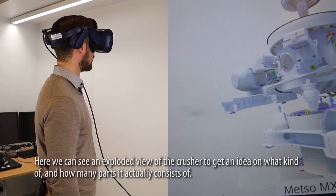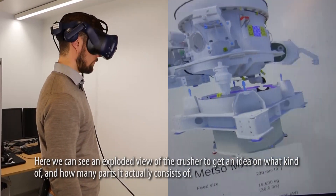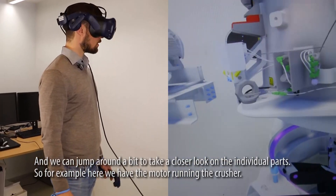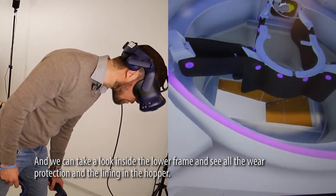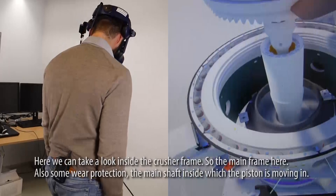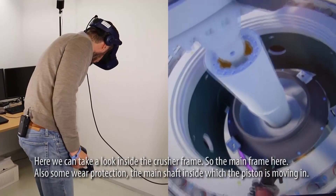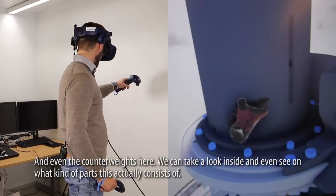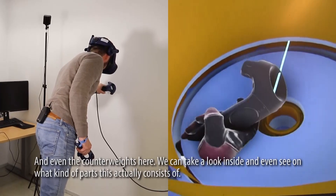So here we can see an exploded view of the crusher, to get an idea of what kind of and how many parts it actually consists of. We can jump around a bit to take a closer look at the individual parts. For example, here we have the motor running the crusher, and we can take a look inside the lower frame and see all the wear protection and the lining in the hopper. Here we can take a look inside the crusher main frame, the wear protection, the main shaft inside which the piston is actually moving, and even the counterweights — and we can take a look inside to see what kind of parts this actually consists of.